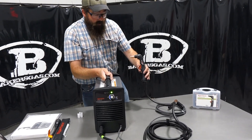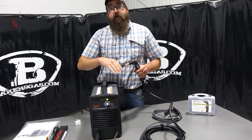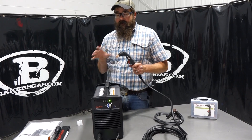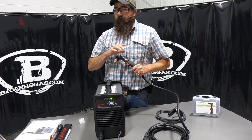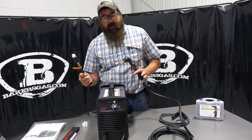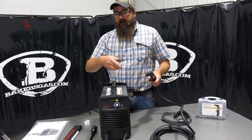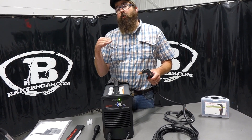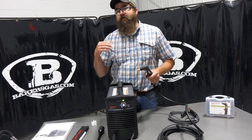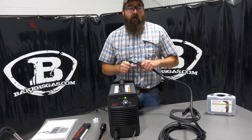On 240 with the 30 Air, we can do 5/16ths at 20 inches a minute, 3/8ths at 10 inches a minute, and it'll sever 5/8ths — that's on 220. If we drop down to 110, we're limited; we're going to drop in duty cycle and cut capacity. It drops down to 10 gauge material or roughly 1/8 inch at 30 inches a minute, then up to 1/4 inch at about 15 inches a minute, and severance is 3/8ths on 110.